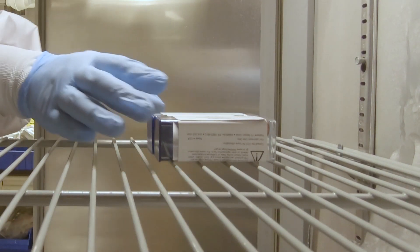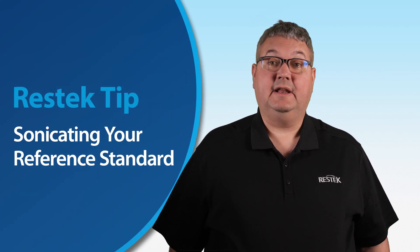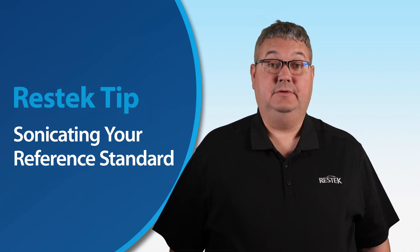Depending on the storage conditions of reference standards, they may need to be sonicated before use. In today's ResTech Tip, we're going to look at why you may need to sonicate your reference standards and how to do it.